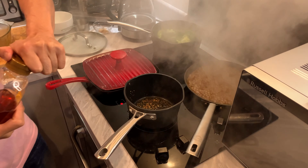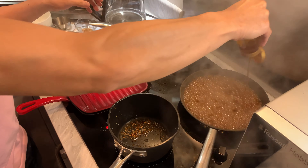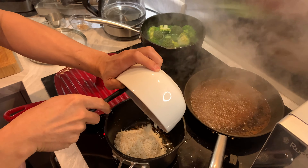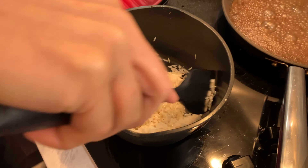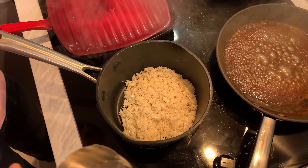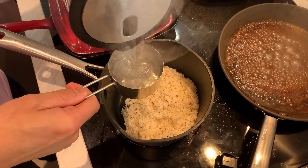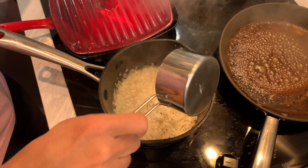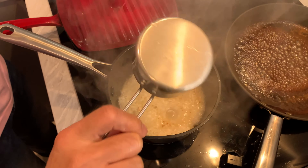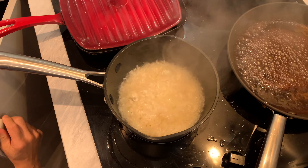I'm just going to add some more honey to the sauce. I've washed the rice as well - I like frying the rice first. I'm going to put some water in the rice now - always one part rice to one and a half parts water, just under one and a half so it's not too wet. Once it's boiling, reduce the heat.